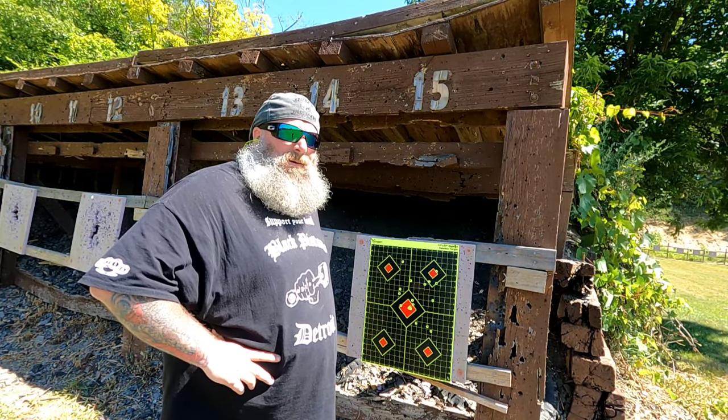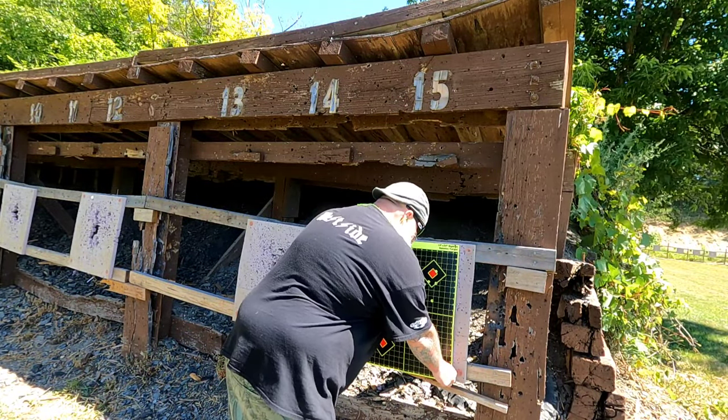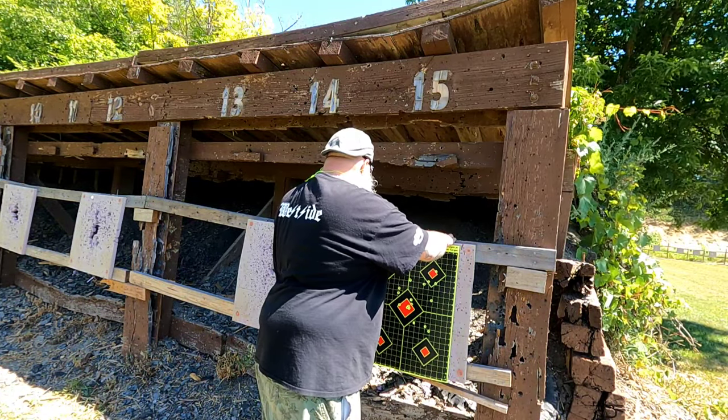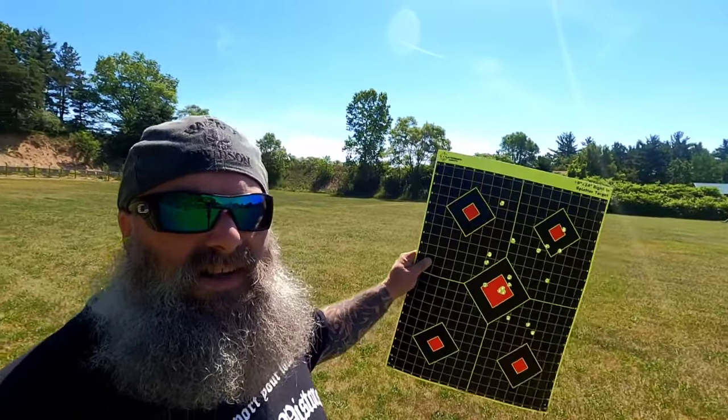Honestly, I would not recommend buying one. I'm just keeping it real and being honest. I really wanted to be able to bring you guys at least three or four inch groups at 50 yards, but this is atrocious. I wouldn't trust that gun to shoot anything, and certainly not at four to five hundred dollars. The T1, with all the work I did to it, is probably the best shooter I've got — and you saw those groups. But this M1 is no bueno.